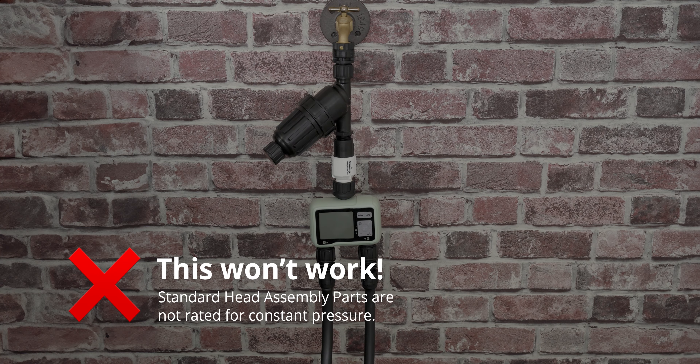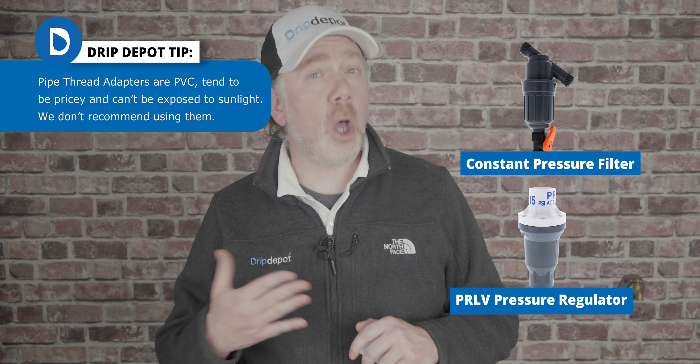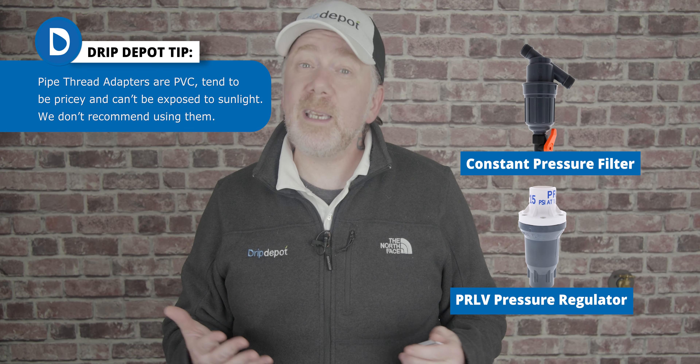It may be tempting to try and go with a single head assembly that is upstream of your splitter or timer, but this should never be done. The reason comes down to what's known as constant pressure. Anything upstream of a splitter, manifold, or timer will be under this constant pressure, and those parts are simply not rated for it. They will quickly wear out and break down when exposed to the rigors of constant pressure. There are head assembly parts that are rated for constant pressure, but they tend to be pipe threaded rather than hose threaded like your hose bib. So getting them installed at the hose bib requires multiple adapters, each of which adds another point of potential failure to a system.